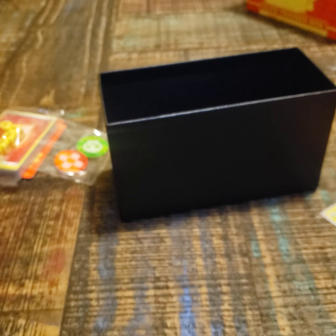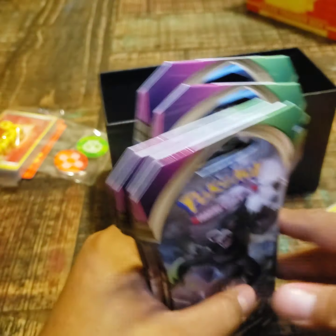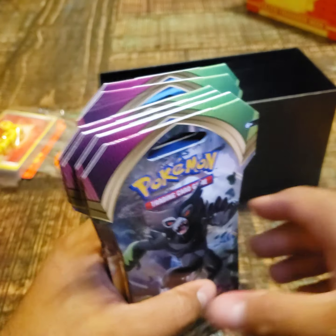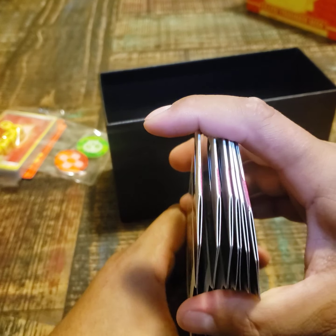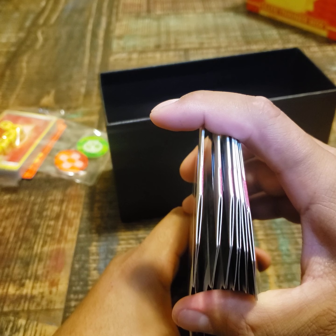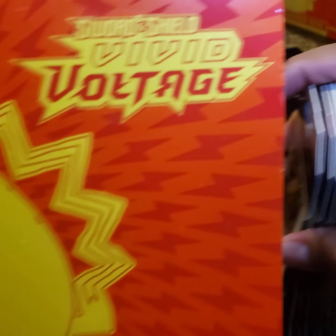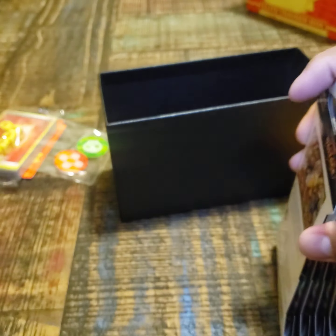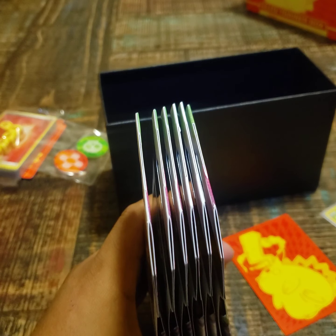Alright guys, that should be good for tonight. Hope y'all enjoyed the video — we got some whatever pulls, but you know it's a hit or miss. I will open these up tomorrow. Right now it's like 1 o'clock, about to be 2, and I got to get up for work at 6. I'll see y'all tomorrow and I'll see if I can open one more of these for y'all. Good night — make sure you hit the like button, subscribe, and I'll see y'all tomorrow. Peace out!